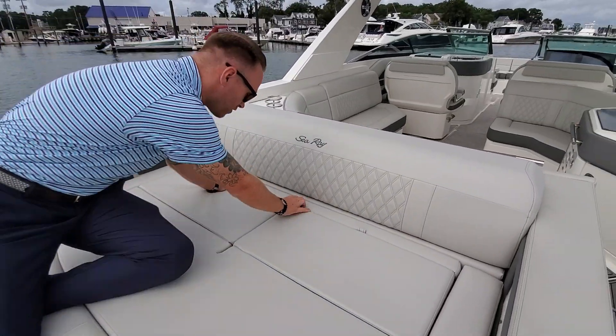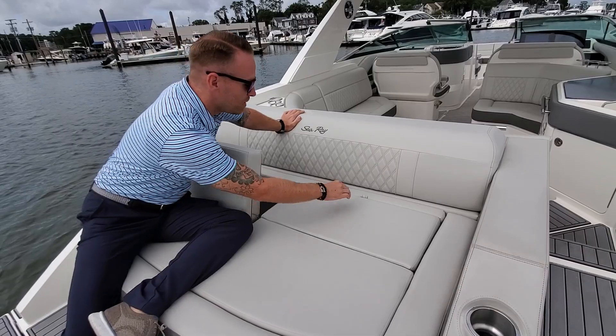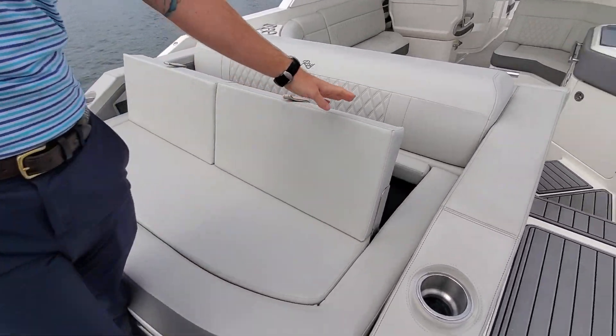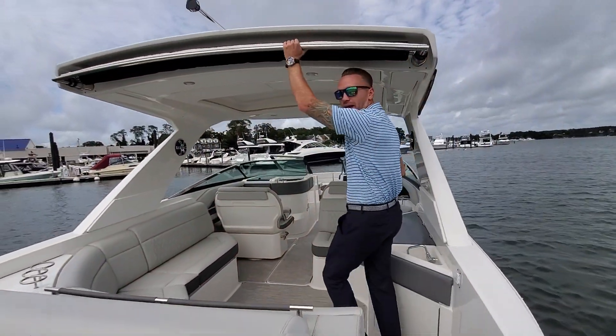Quick shot here in the back on our sun pad. The position is like so, but we can twist this up a little bit to give ourselves a nice relaxing area here. As we make our way through, you'll notice the tinted sun shade at the back of the hardtop.